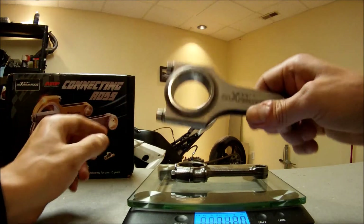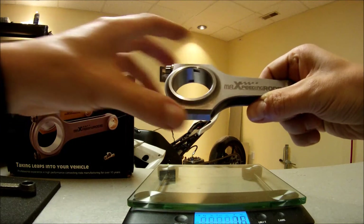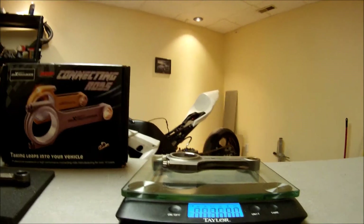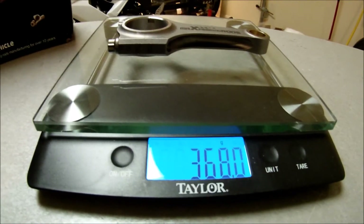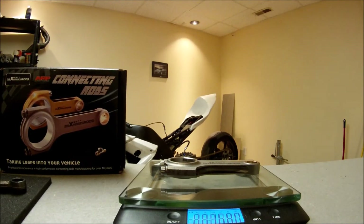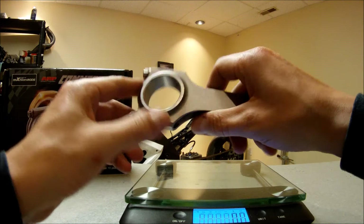Now let's weigh the Max Speeding Rod. This one comes in at 368 grams, which is a bit heavier, but it's a lot stronger, so not too bad.